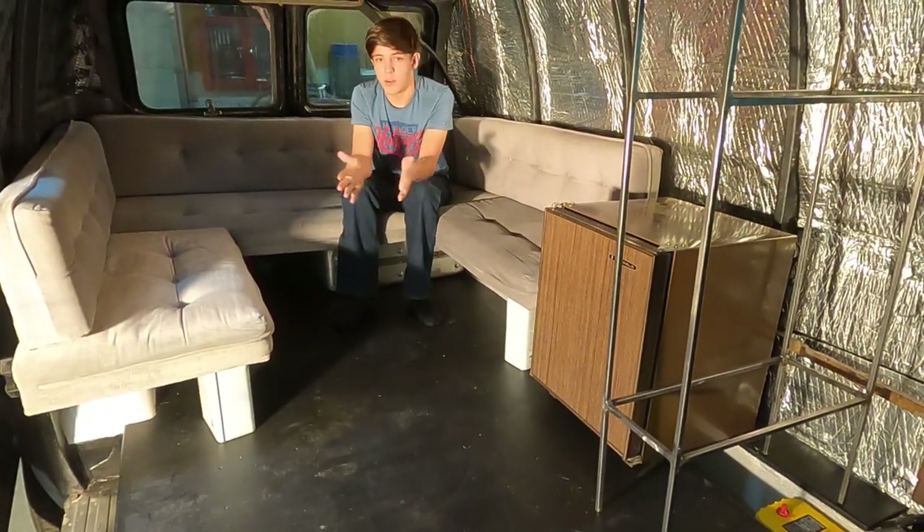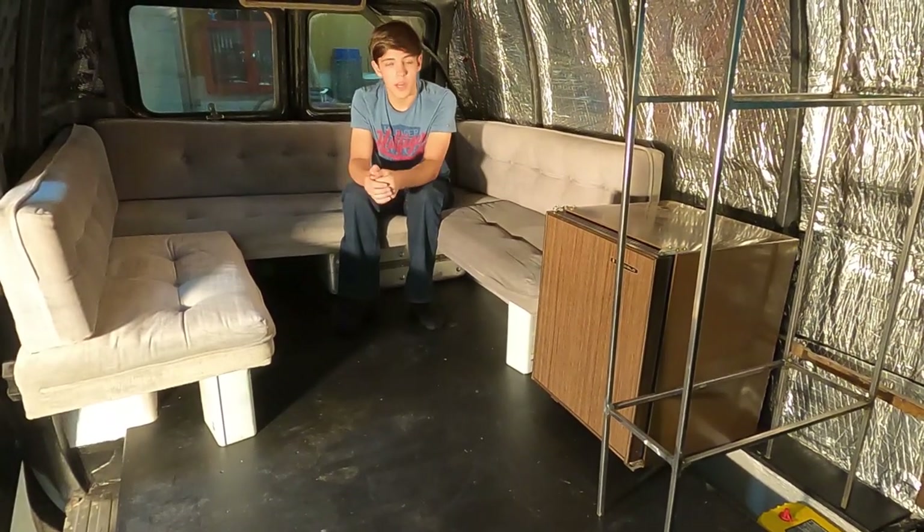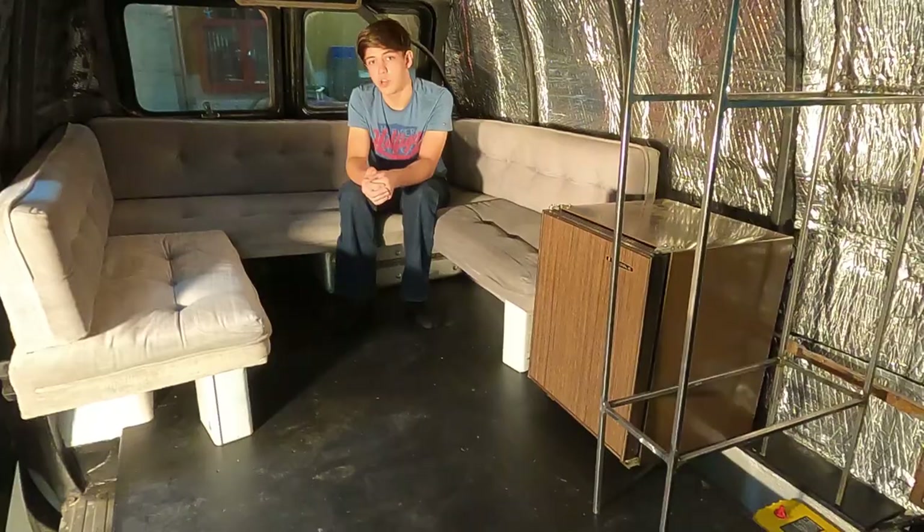Hi, I'm Mr. SlunkyPix, and welcome to another adventure. Today we're going to be outfitting our Chevy Shorty family van with its cabinetry and furniture.